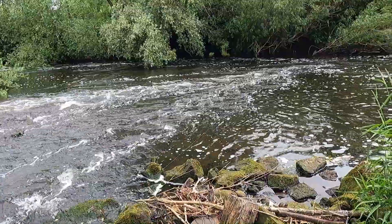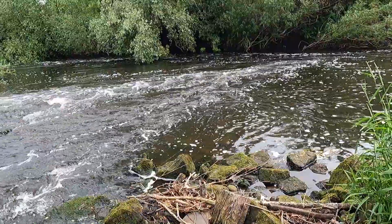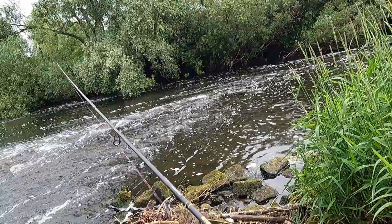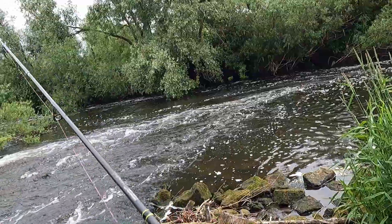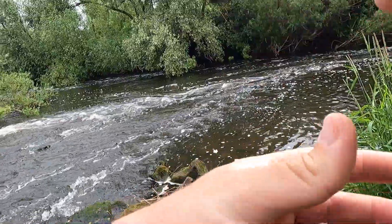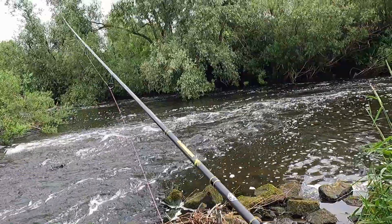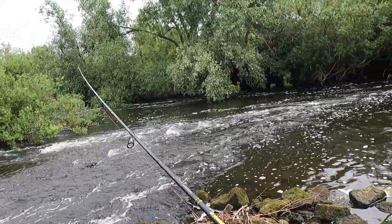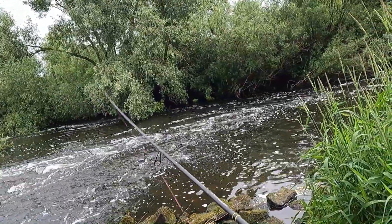Quick annoying announcement: after this bit in the video, I've knocked my camera into narrow filming mode, so the field of view is not great. But you can still see some fish, so I'm trying to make it work as best I can — just letting you know that's why it looks different and weird. Sorry.